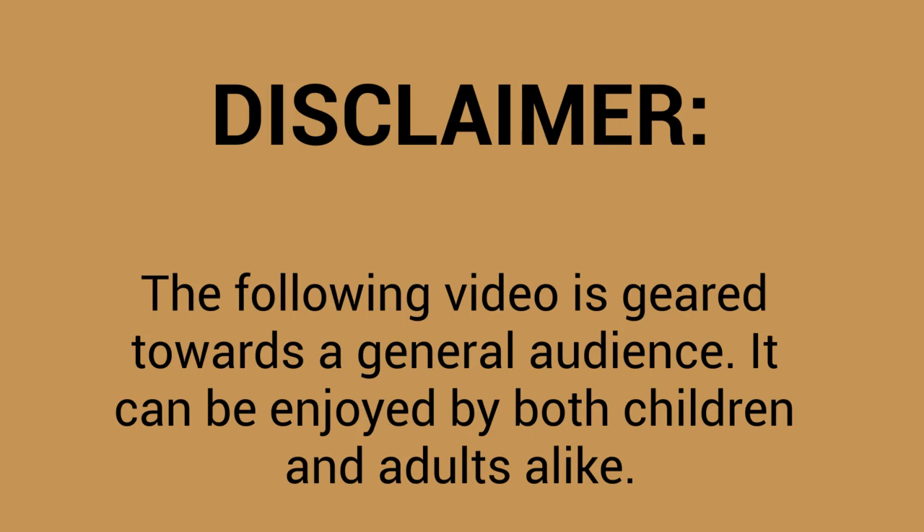The following video is geared towards a general audience. It can be enjoyed by both children and adults alike.